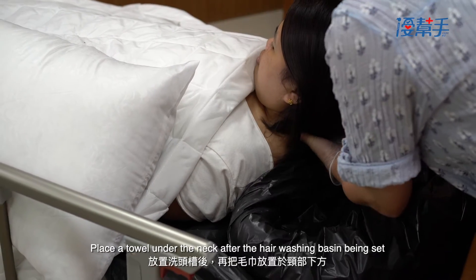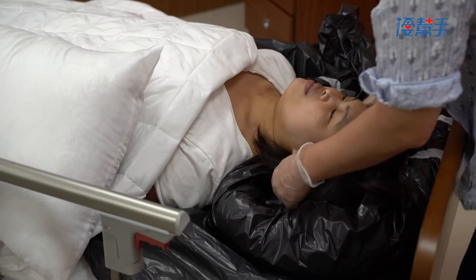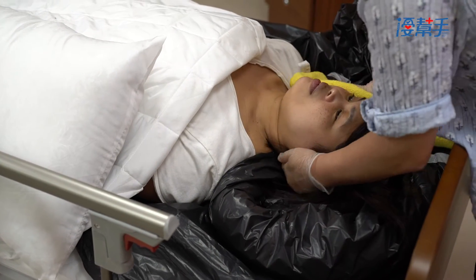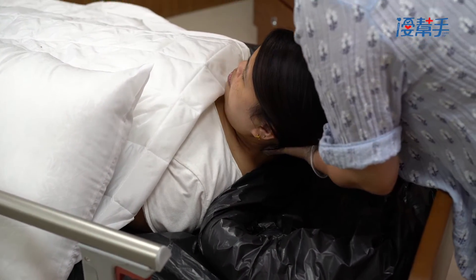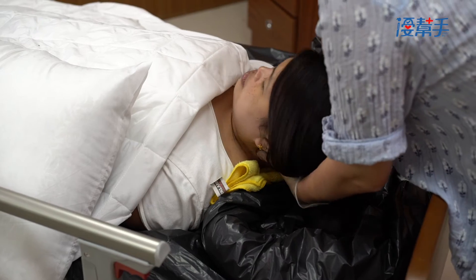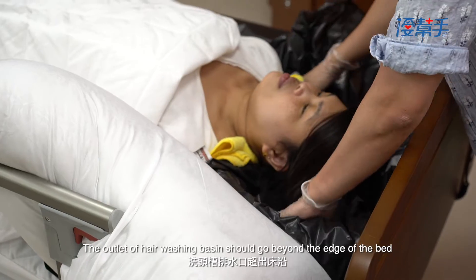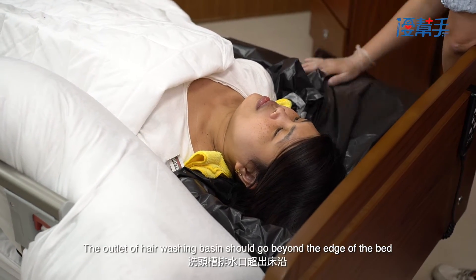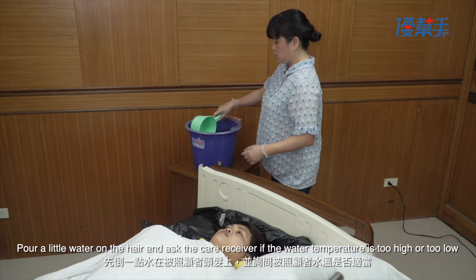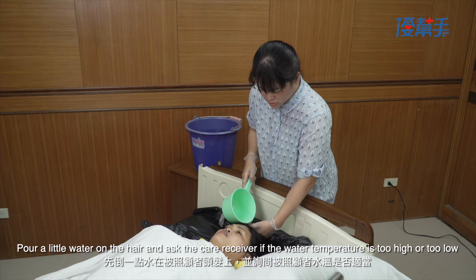Place a towel under the neck after the hair washing basin is set. The outlet of the hair washing basin should go beyond the edge of the bed. Place a bucket under the outlet of the hair washing basin. Pour a little water on the hair and ask the care receiver if the water temperature is too high or too low.